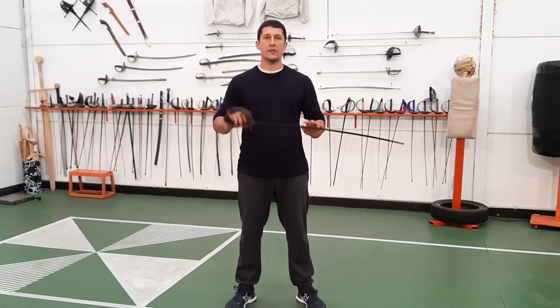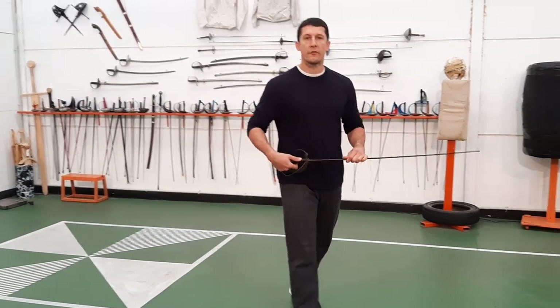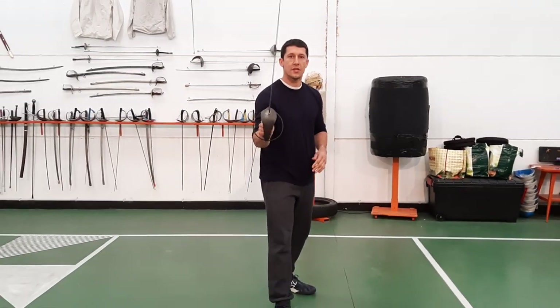The first one we're going to look at is from the Italian systems — the Molinos, Molini. I did another video about that; the link's in the description. Let's take a look at this one here — this is an Italian Radelli style saber.